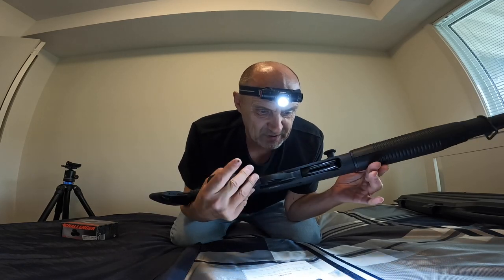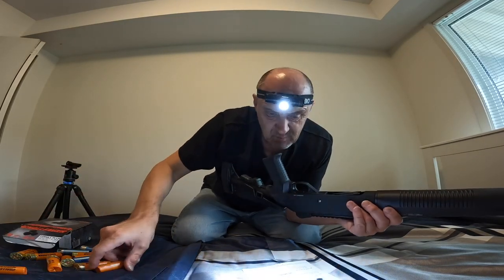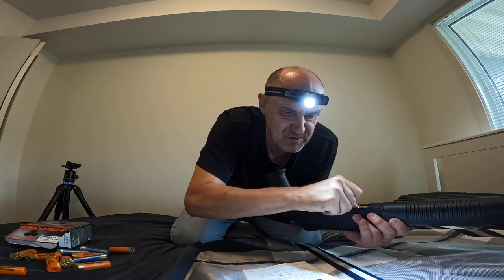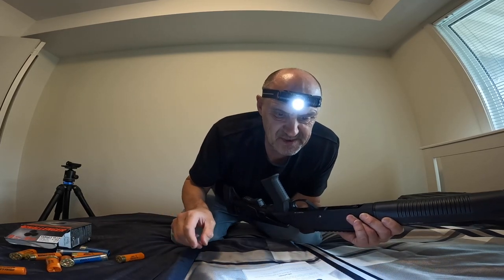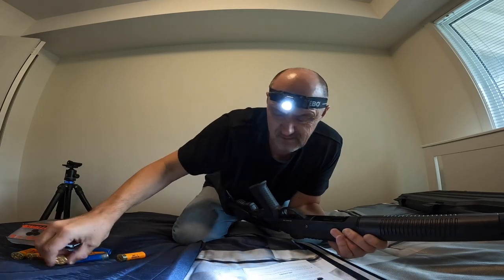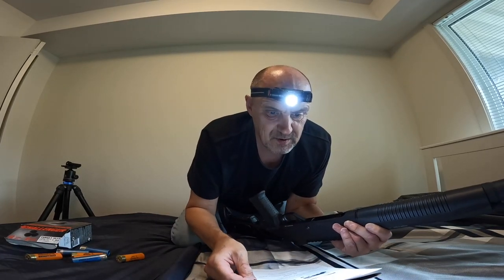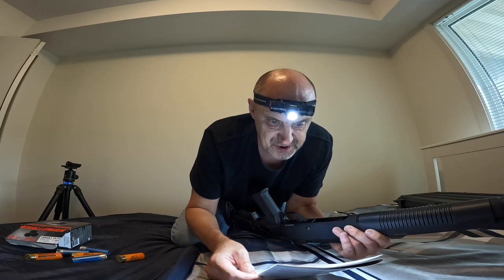Begin loading the shotgun from the bottom by pushing cartridges through the carrier and into the magazine tube until retained by the shell stop. Load three, four, five — that's five in the tube. Continue loading cartridges until the desired amount is reached, five maximum.